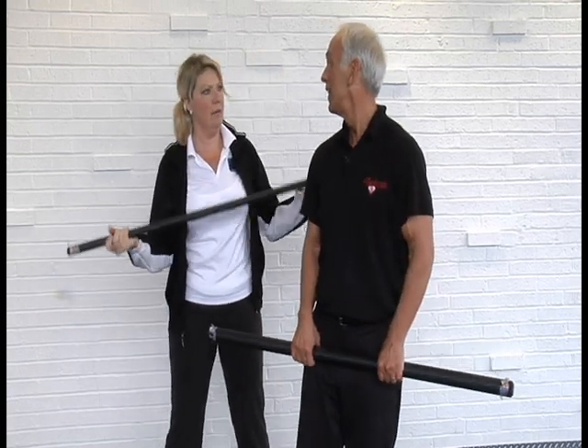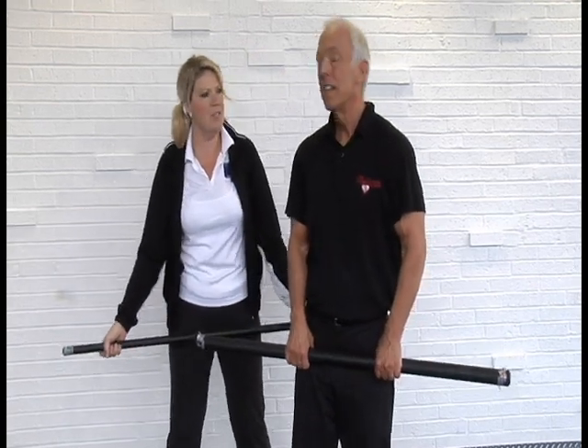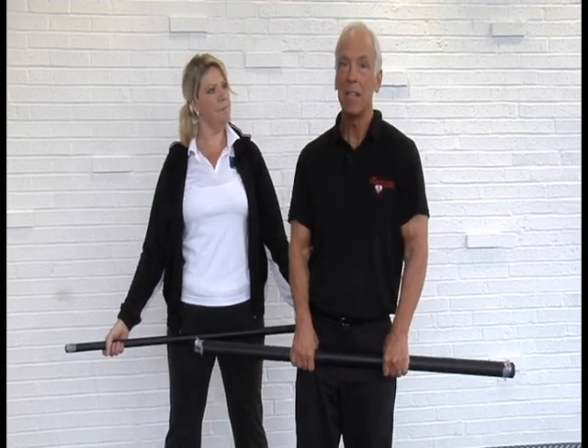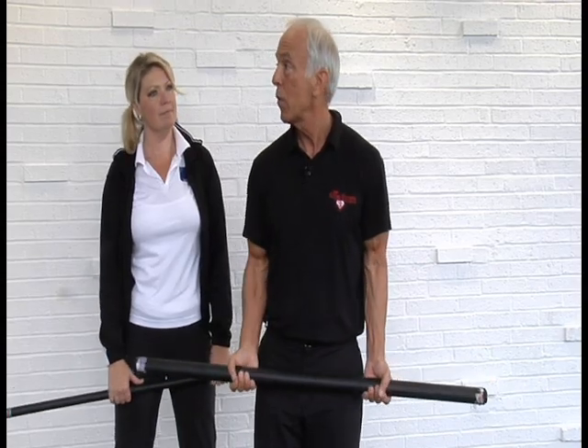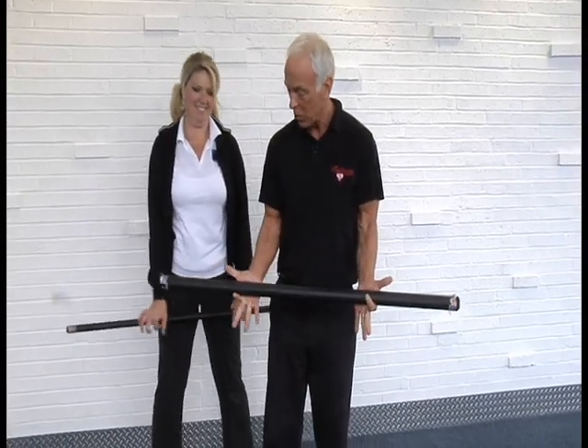We're using a weighted stick, but people at home would just use a regular broomstick, mop handle, or anything that's got a nice straight arm to it. If it has a little bit of weight to it, that would probably be good — you can add to the resistance.